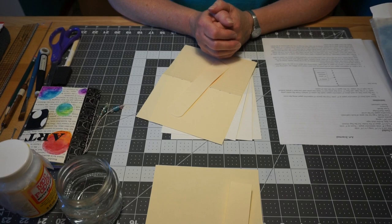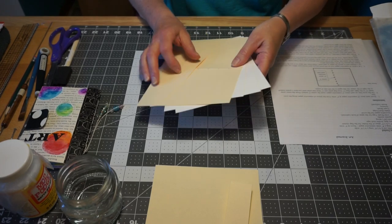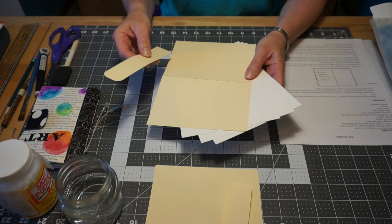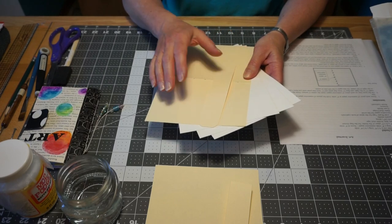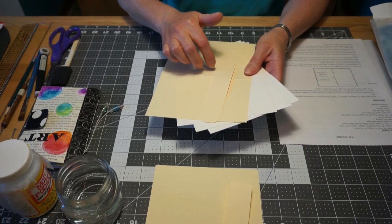I'm going to flip my camera around so you can see what I'm going to do and we'll get started. In your kit you will find a file folder piece, three pieces of watercolor paper, and a piece of folder that we're going to use for the flap of the book. Everything is punched and pre-pierced for you.